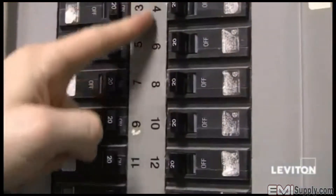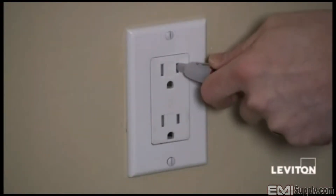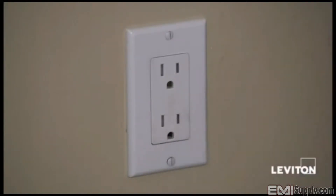Before we begin the installation, we want to remember safety first. Find the appropriate breaker and turn the power off. Now that I've shut the power off, I still want to take a handheld tester and check the device to make sure the power is actually off at the device. And I see that it is, so we're good to go.